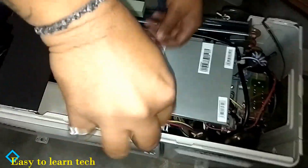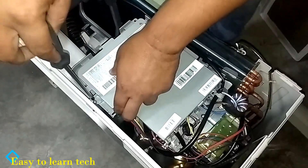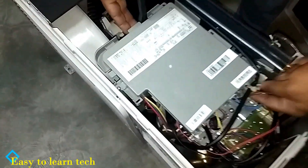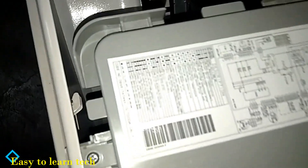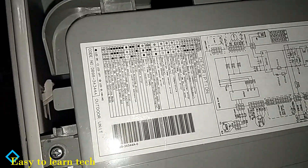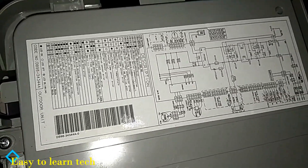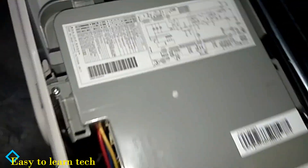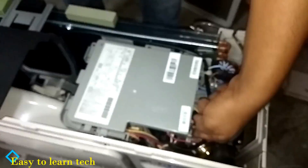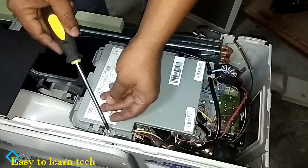We are opening the outer cover of the PCB box now. This PCB box is very important because it will not allow moisture to go inside the PCB during the rainy season or winter season.